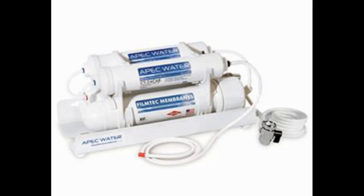It removes 99% of contaminants, from chlorine to arsenic, lead, chromium, and fluoride. All its filters bear the NSF mark and are made in the US.